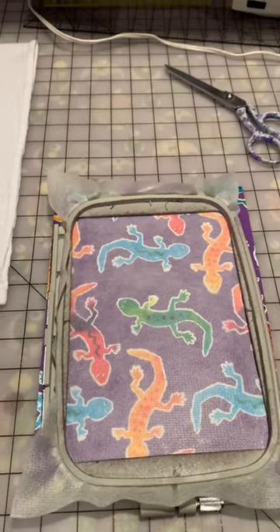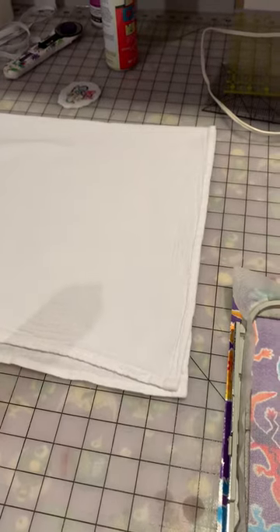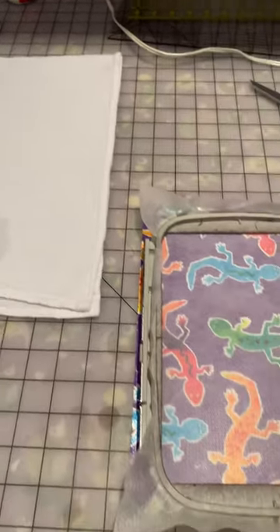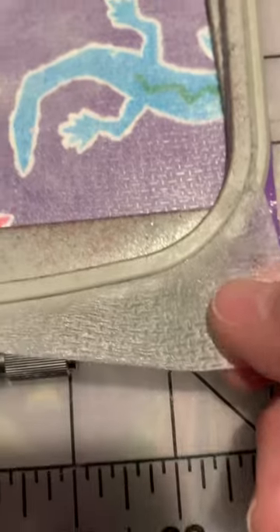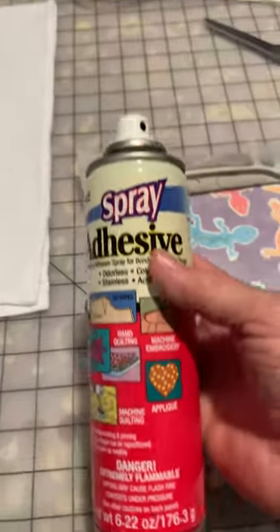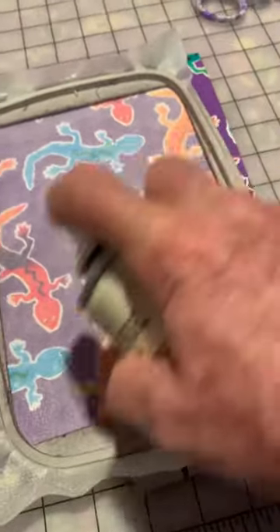Someone had asked how to do an embroidery design on a kitchen flour sack towel, so I thought I'd make a video. I use stabilizer that is thin, not tear-away — that way your pattern stays the way it should. Then I use a spray adhesive and you just spray it on.